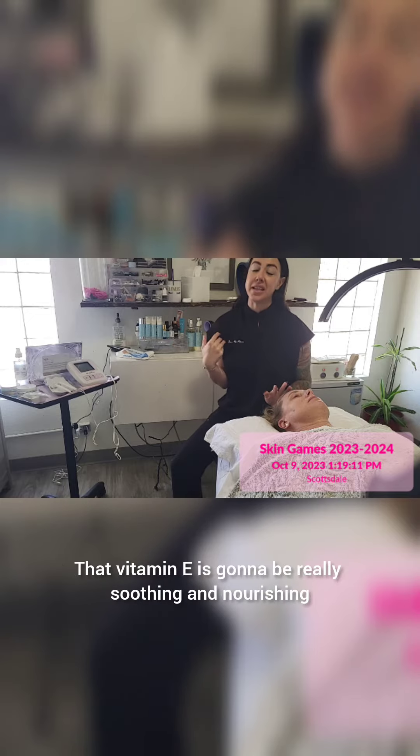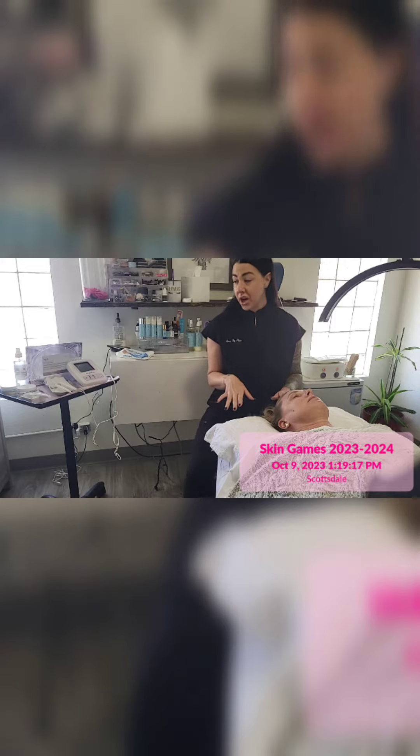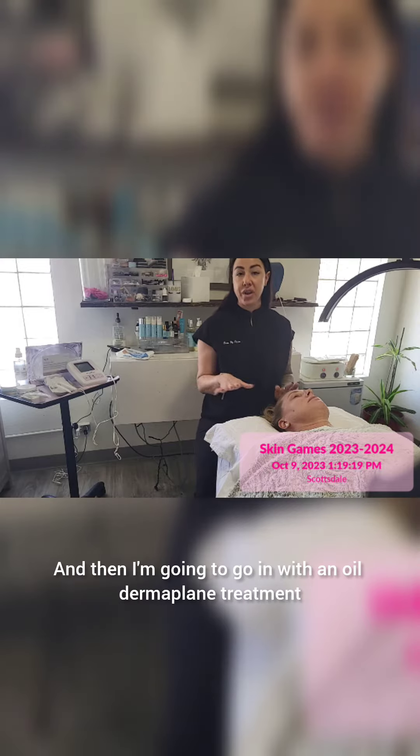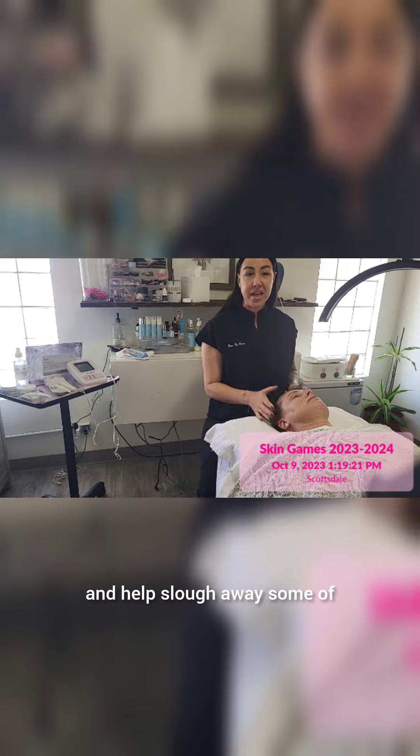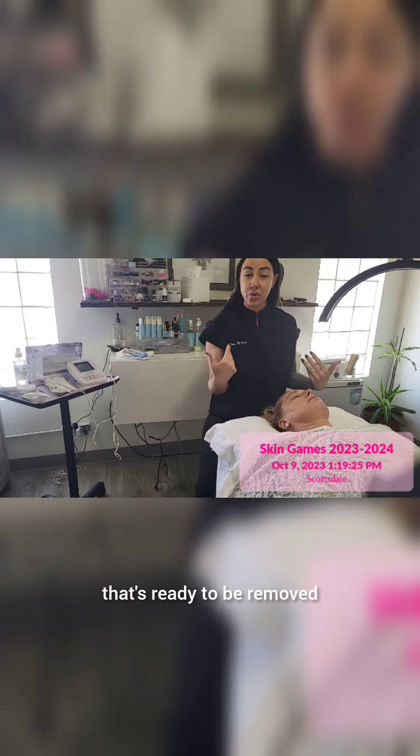That vitamin E is going to be really soothing and nourishing. She is also using it at home as part of her home care routine, and then I am going to go in with an oil derma plane treatment and help slough away some of that loose skin that is ready to be removed.